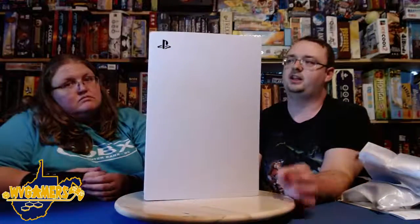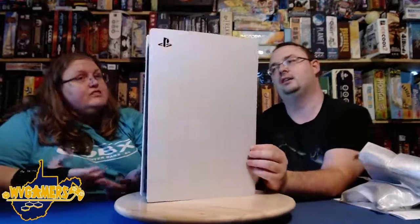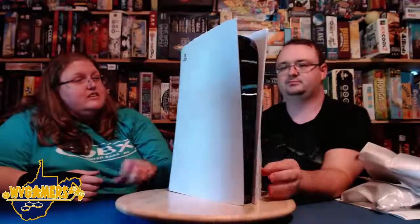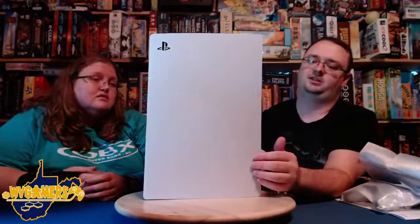There is a lot of ventilation here, so this should certainly keep cooler than the PlayStation 4. Even just playing something like Dynasty Warriors, the PS4 got so loud — it was ridiculous. I like the look, I like the white. Even though it's plastic, it almost has a metallic paint look — it kind of looks like metal but it's actually hard plastic.